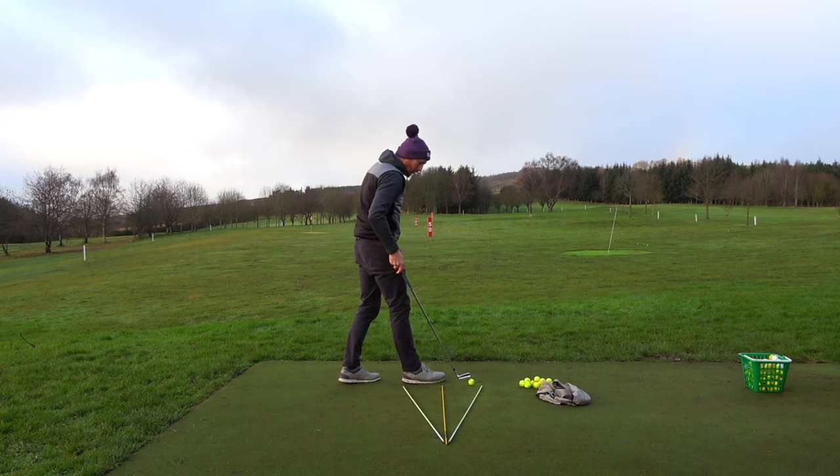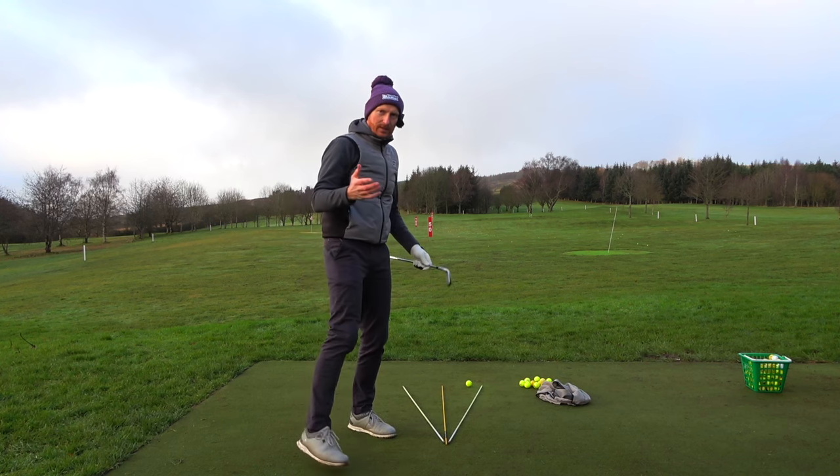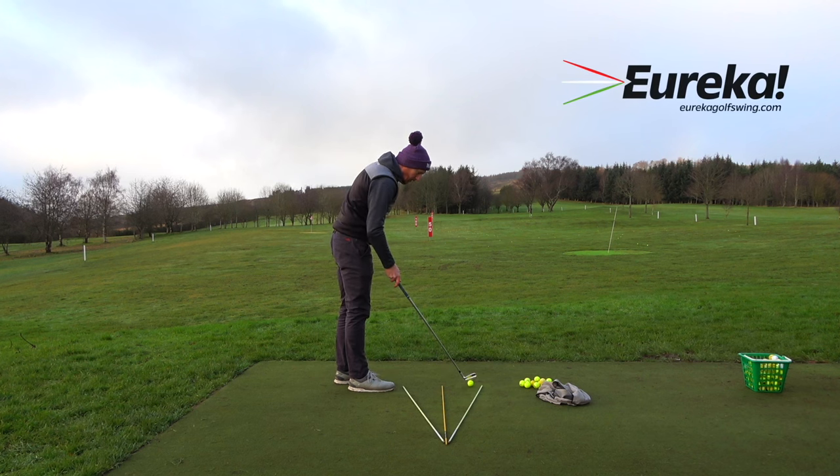This is a very different video than what I normally do. I've just been practicing some shots, going through my practice routine. I've got my Eureka canes down — check out the website for that, I'm not going to get into that just now.